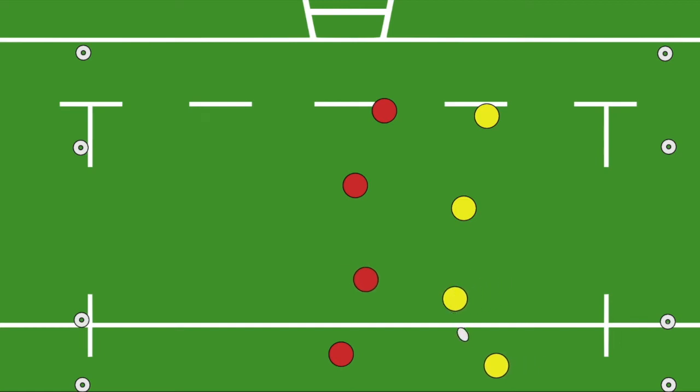Offload Touch is a small-sided game of Tag Rugby. This game encourages players to keep the ball alive with no rucks. This game is fast and active.